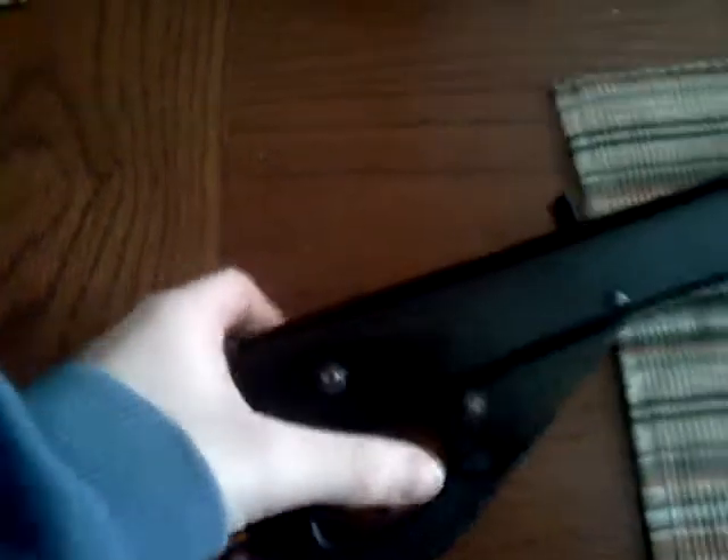Here's your safety button and stuff right here. You pull this to load it, and there's a trigger. On this side, you open this little latch up and you put the BBs inside.